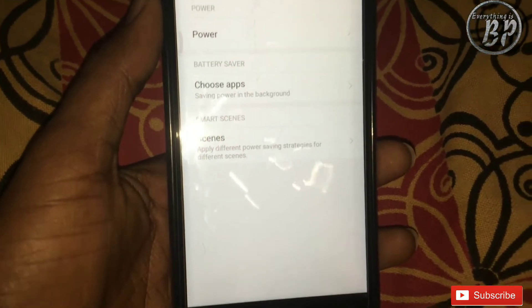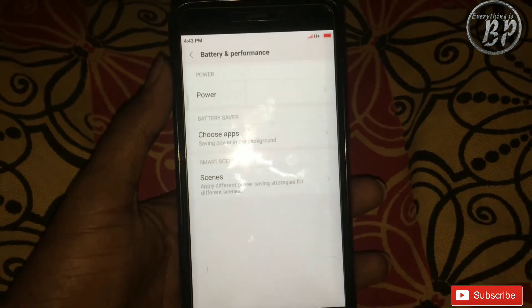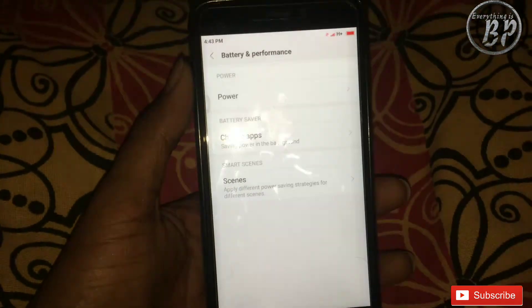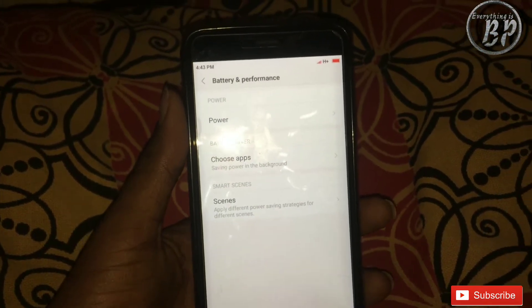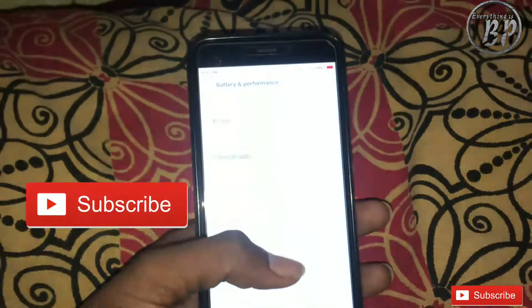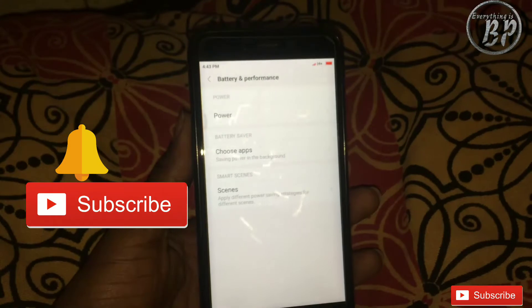What is the SYNC option on Honor/Huawei phones? My name is Panu Kumar Bhalaya and you are watching the Everything is BBTV channel. Subscribe to my channel and press the bell icon for the latest news. Let's start.